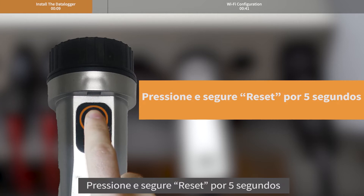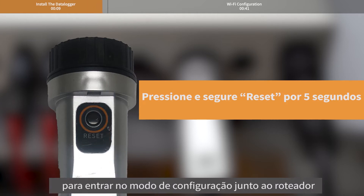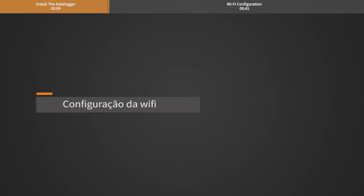Press and hold reset for 5 seconds to enter the configuration mode of connecting to the router. Wi-Fi configuration.